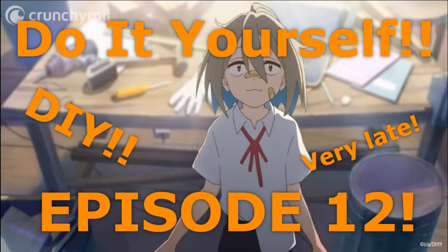So, what does an experienced DIYer think of the 12th and final episode of the anime Do-It-Yourself? Let's get right to it.